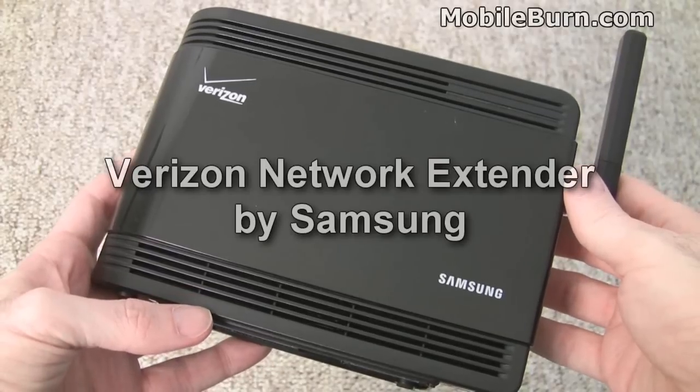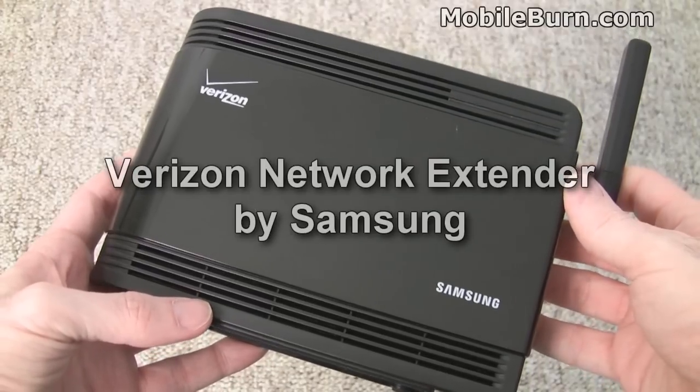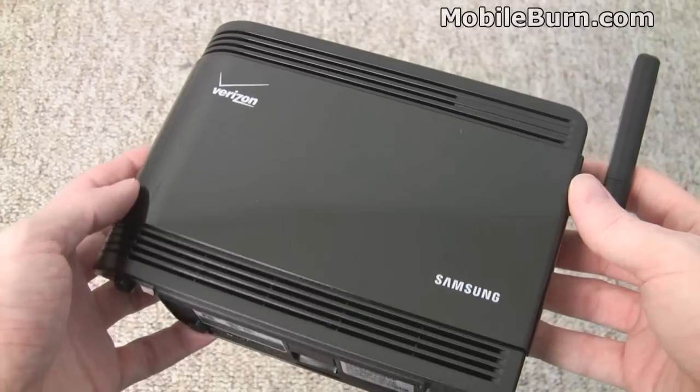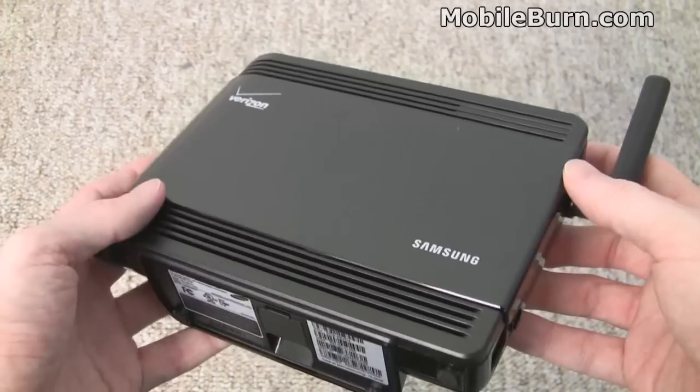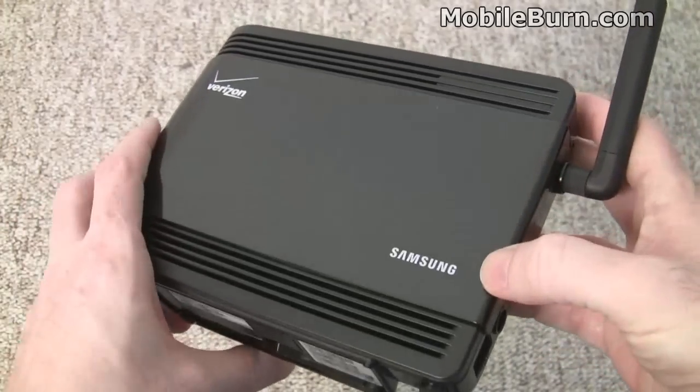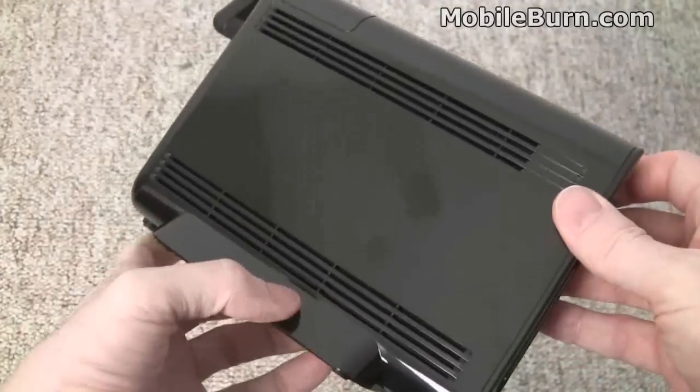This is Michael Orle of MobileBurn.com and today I have the Verizon Network Extender. It is a device meant to boost your home or small office cell signal on the Verizon network, and it's based on the Samsung UbiCell that was introduced a couple of CTIAs ago.